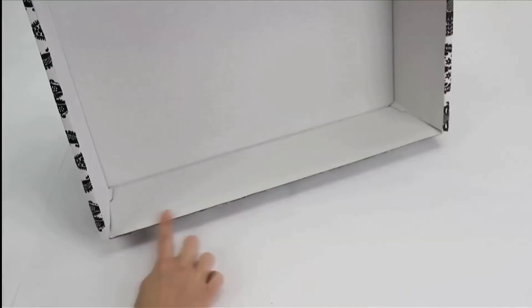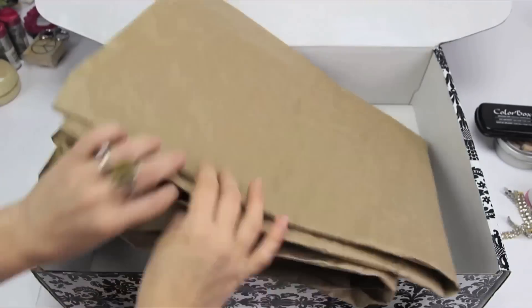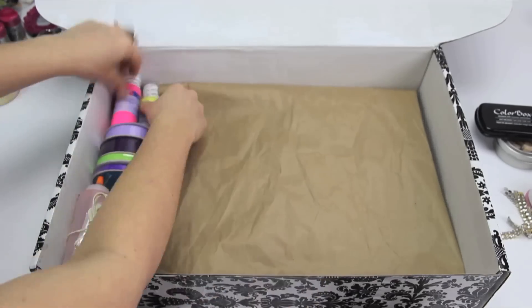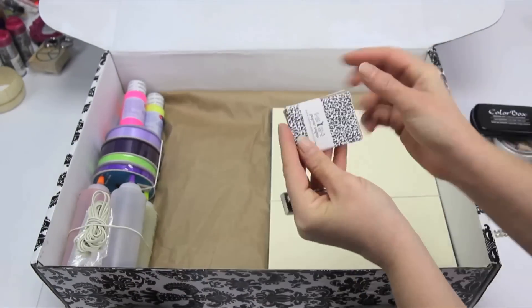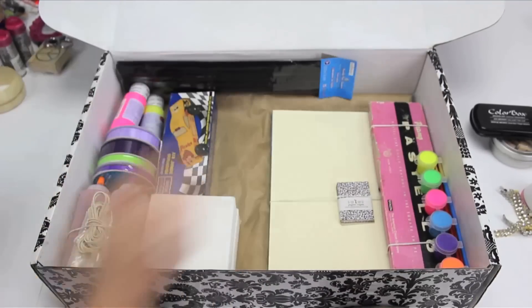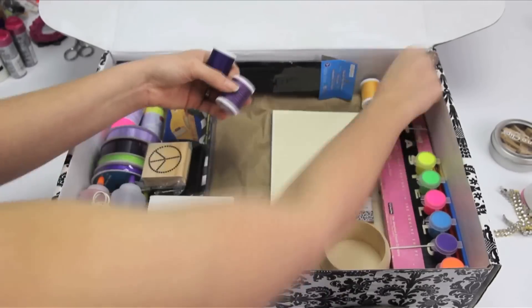Am I the only one that gets excited about boxes? Now fill the box with amazing treasures. This one's for my crafty little niece, who I adore. So I'm decluttering my craft stash and giving up things I've been holding onto for no other reason than because I think they're cute. But who doesn't need little furry bumblebees? Am I right?